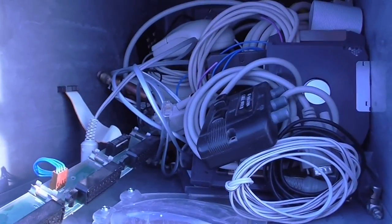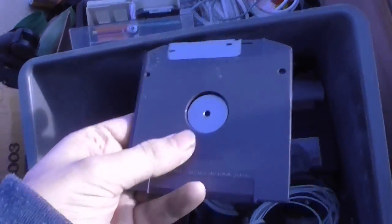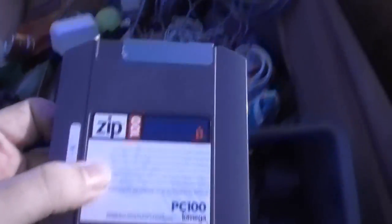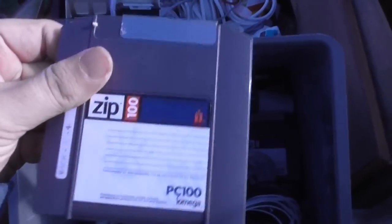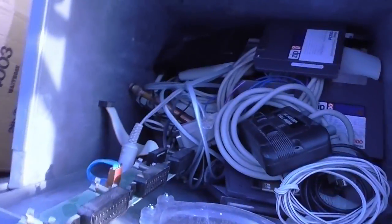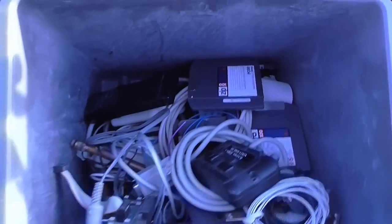I want to get all this electrical goodness. There's a remote — something in here, I don't know what that would have been. These zip disks — bloody hell, they are as well. 100 megabytes. Wipe my ass with 100 megabytes these days.